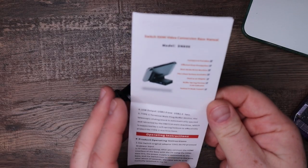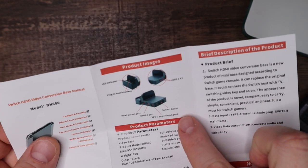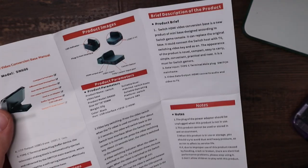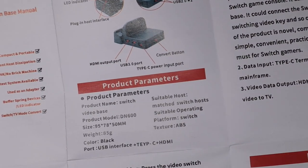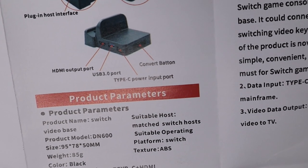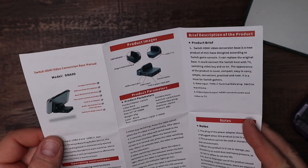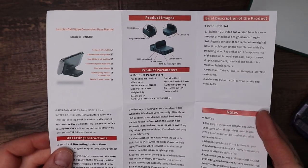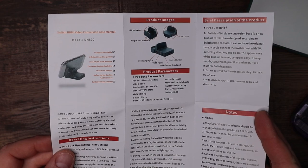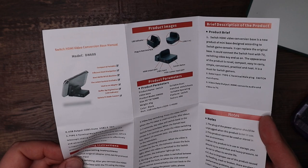These are Chinese instructions, so the English is really bad. They call it the "convert button" — or, as it's written, the "convert baton." The convert baton! From my understanding, it basically allows you to go from charging to video out. So if you want to use it like a charging dock and play in handheld mode with your Joy-Cons or a Pro Controller, that's what that option is for.